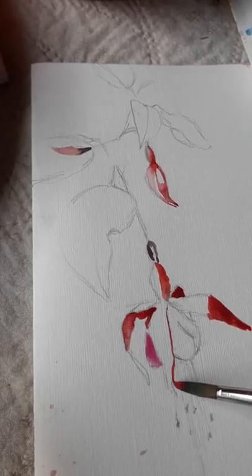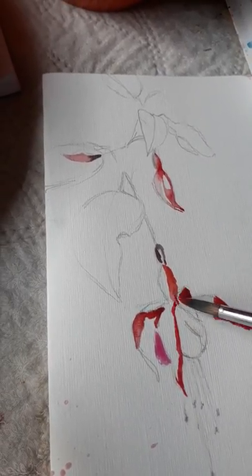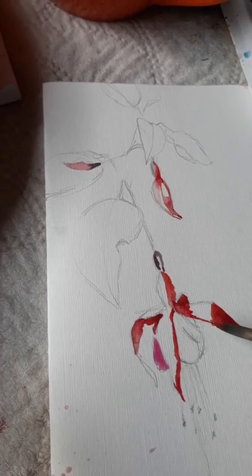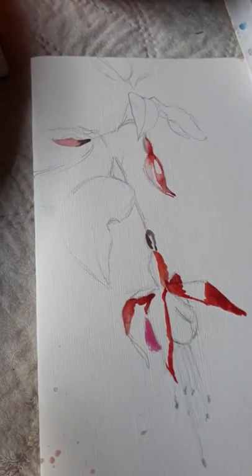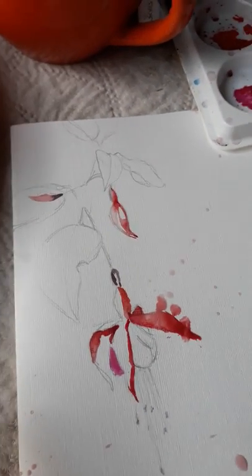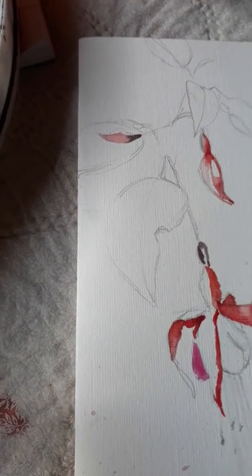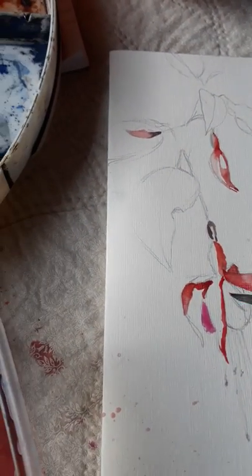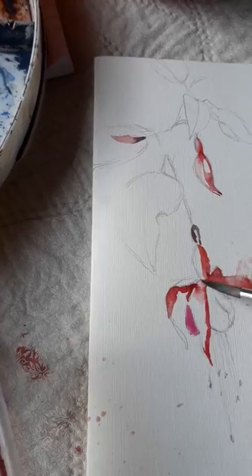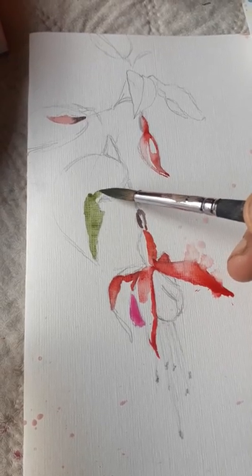If you've been following me you'll know that I'm doing a review on Jackson's watercolours, so it's kind of handy to use them all. I think it's almost finished. It's kind of tricky to be honest, holding the camera and painting at the same time. So maybe before you go, just indicate the sap green of the leaves. See you next time. Thank you.